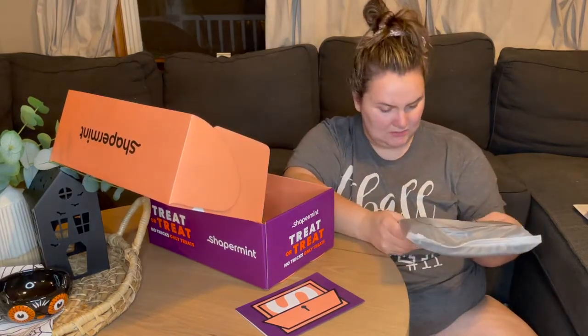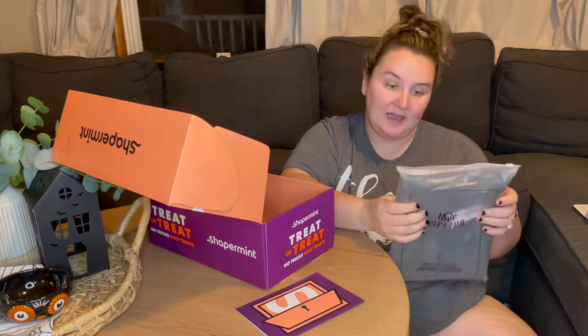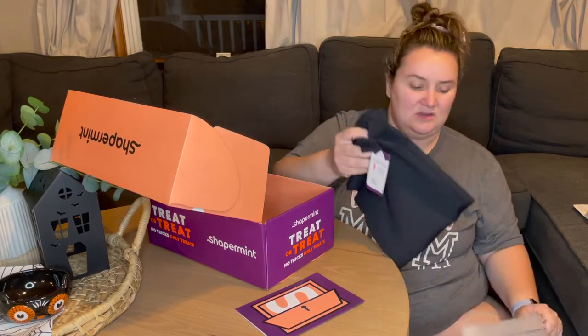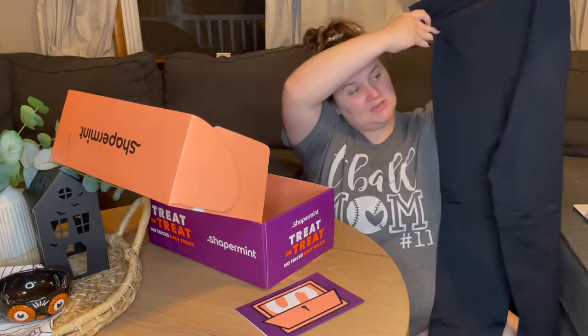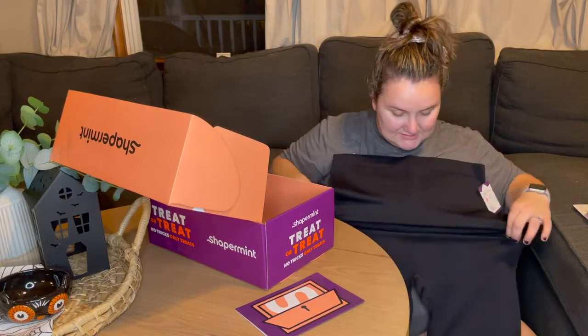Next is the high-waisted shaping leggings, and these, again, are 3X black. I like my shaping to be not super tight, so I sized up. I'm typically a 2X but I got everything in a 3X. Just plain black leggings, and you can see where these kind of suck you in.